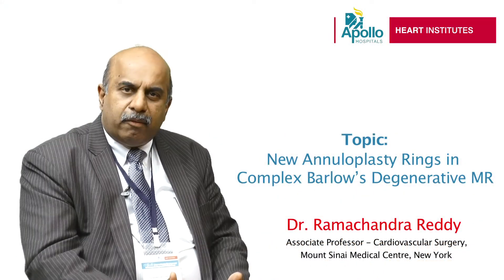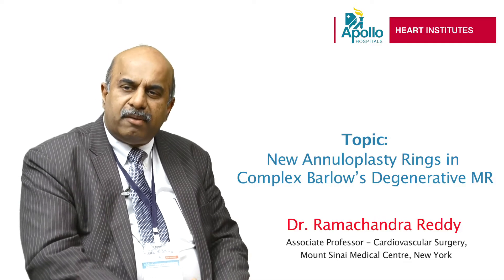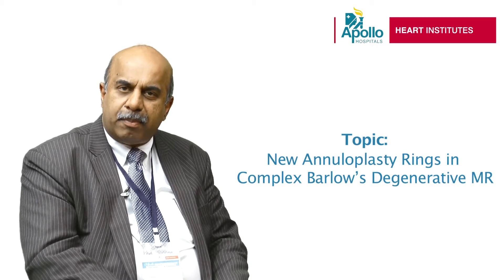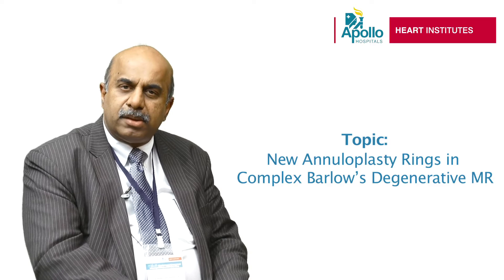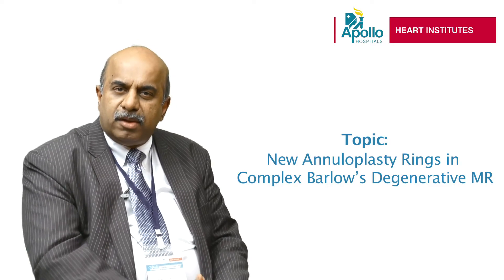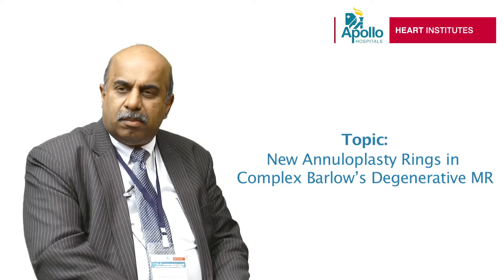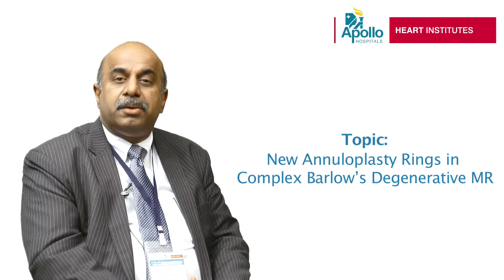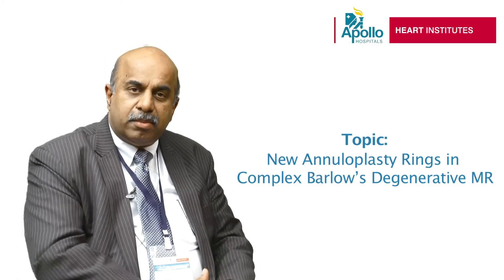There are a lot of ways of tackling mitral valve repair. Mitral valve disease is a common problem, which happens particularly in elderly patients, but also in young patients. Some people are born with a dysfunctional valve; some people develop these dysfunctional valves over a period of time. Barlow's is one type of disease where you have a lot of leaflet tissue, and so it's sometimes quite confusing to decide what needs to be done.